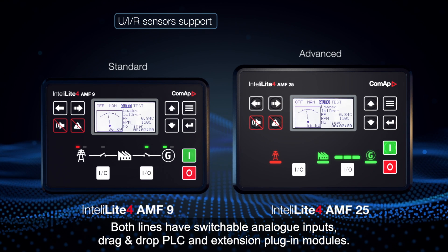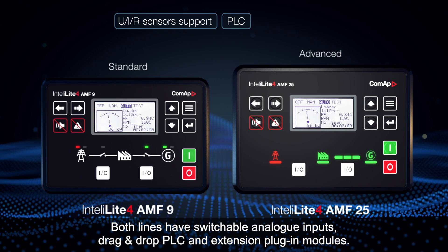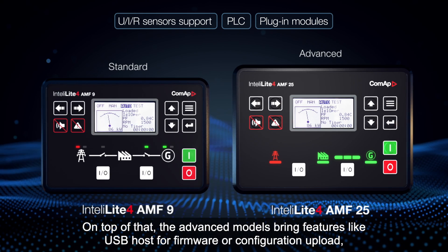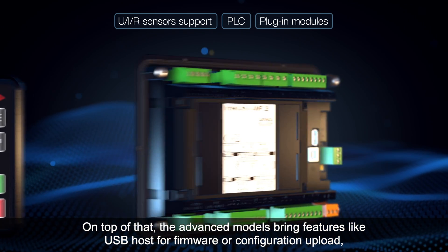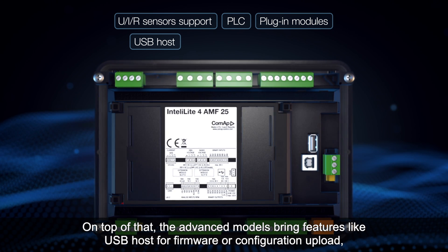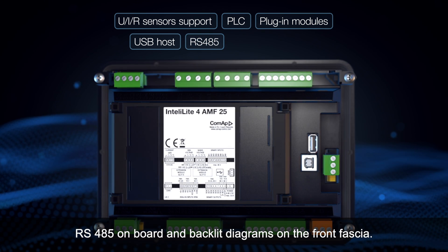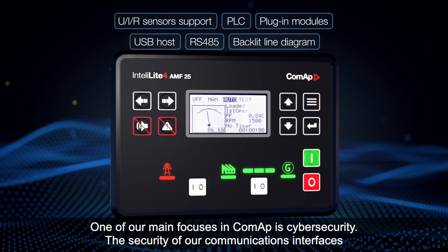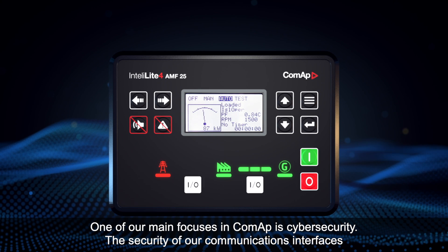Both lines have switchable analog inputs, drag and drop PLC, and extension plug-in modules. On top of that, the advanced modules bring features like USB host for firmware or configuration upload, RS-485 on board, and backlit diagrams on the front fascia.